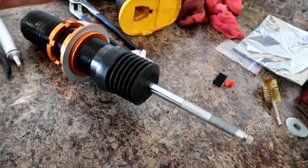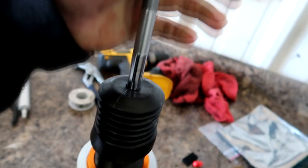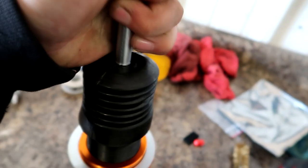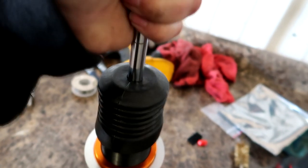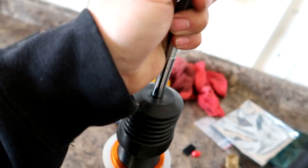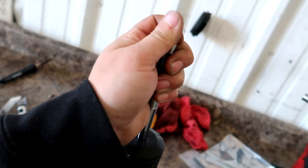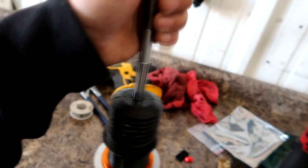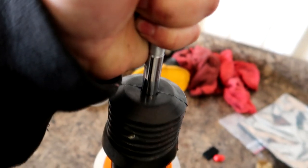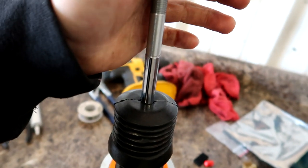While I had it off, I wanted to check how the dampening works. I'm pushing up and down on the shock — this is at full loose. Then when I go to full tight, turning the clicks all the way to the right, it's much harder to push down and much slower to come back.